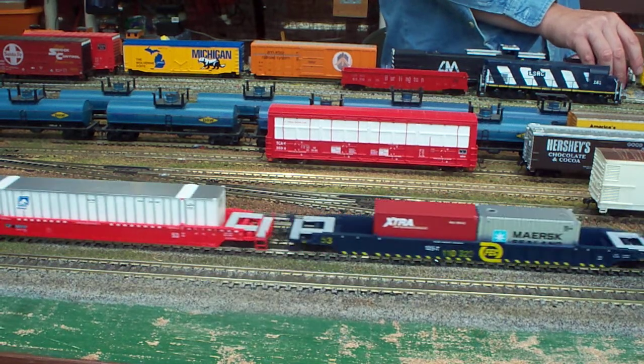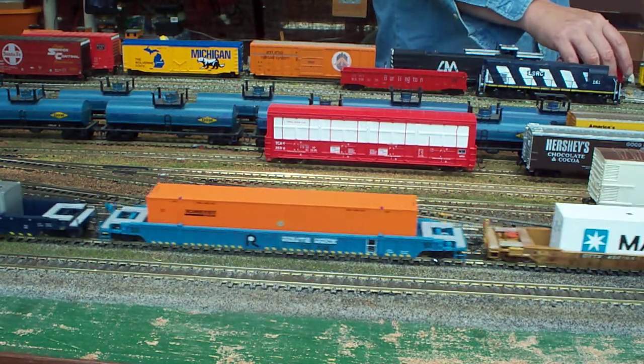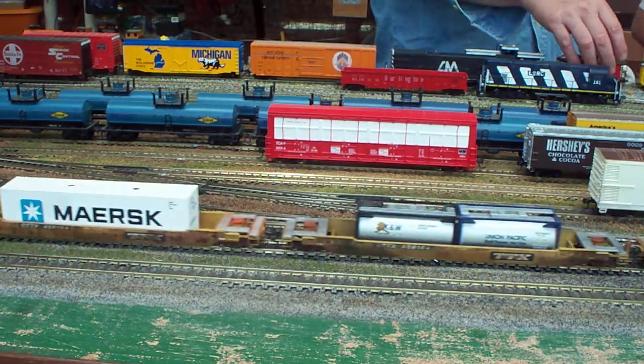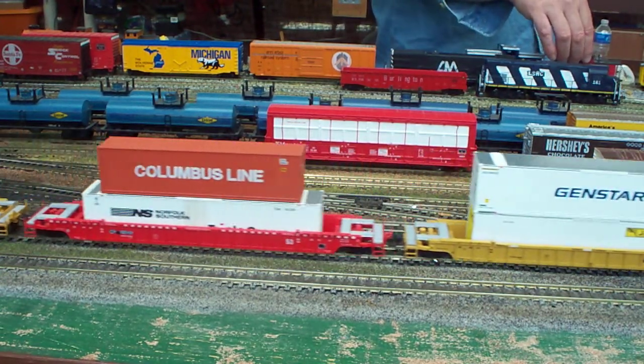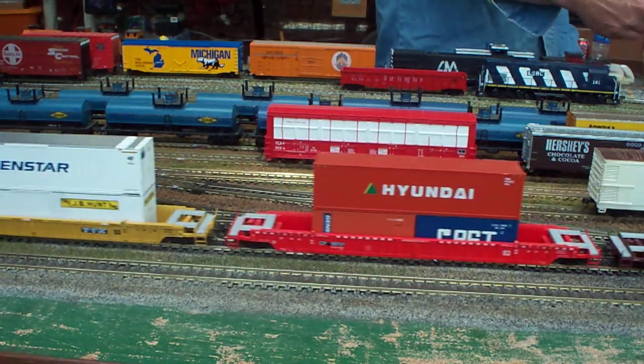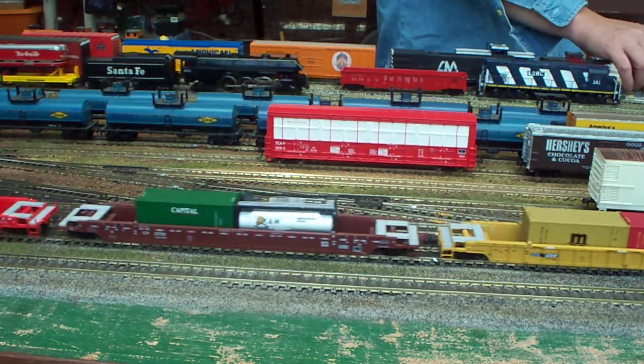Yeah, might add a little bit of weight to it. Well, I think what I'm going to do is take all the cars, and I may have to put an over-set coupler on them, or an under-set coupler on them, shim the cars up a little more, so the wheels don't ride against those underframes.